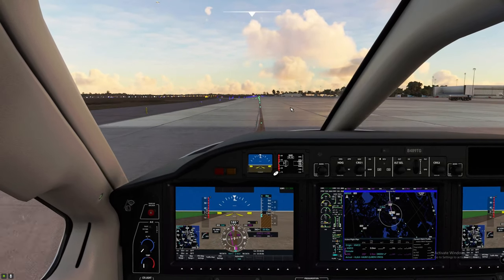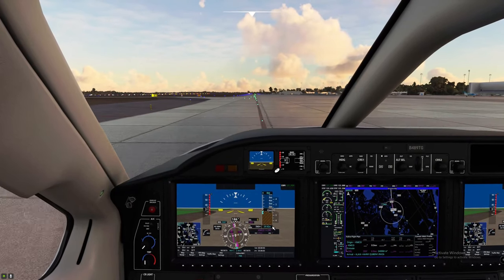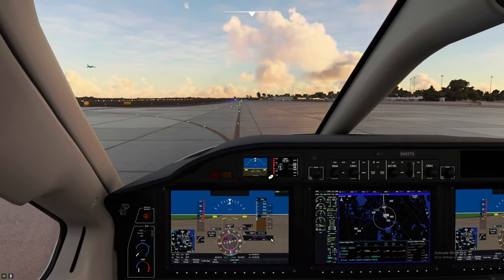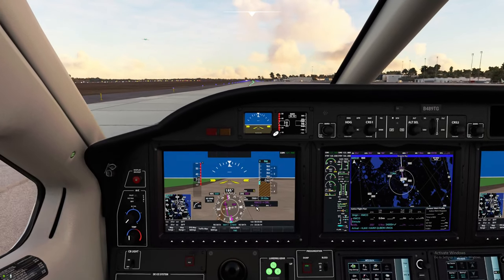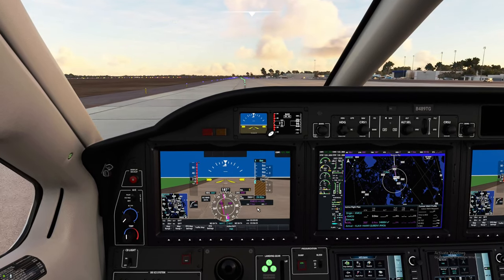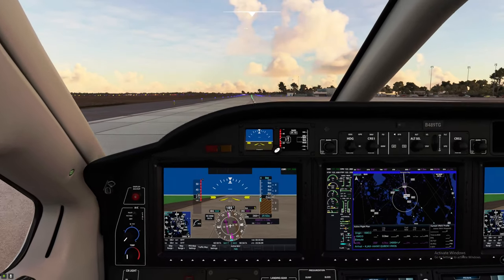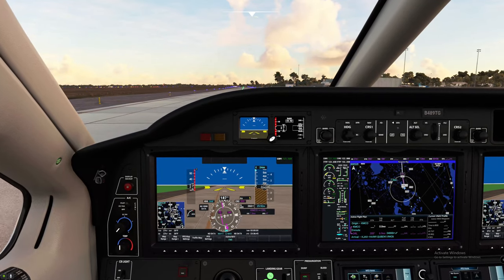Before takeoff, one thing we haven't done yet is set our baro. Either get ATIS information and set it manually, or if using custom weather just hit the B button on the keyboard. As you can see in the GPS, it has our next waypoint — which is why I don't set up DMEs down here. We're going to set our altitude bug at 24,000 feet, which is our cruise altitude for today.